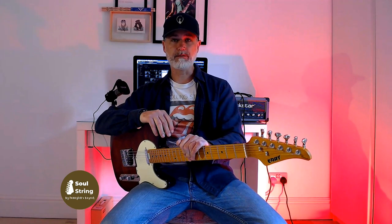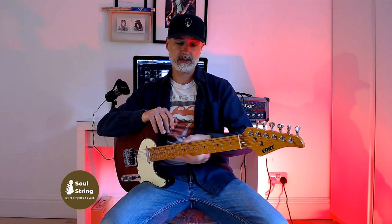Before I forget, this is not a sponsored video, so everything I'm going to say is out of this little thing. I've had this guitar for about a month now. I first became familiar with Ert guitars through seeing some of my colleagues online posting about them, and I was really interested because reading the features, it's got some incredibly high-end appointments on it.